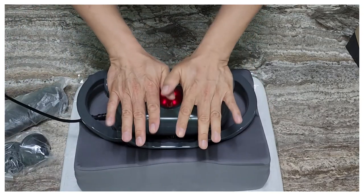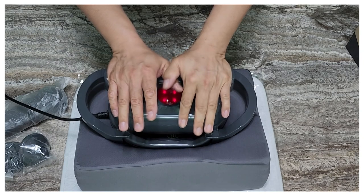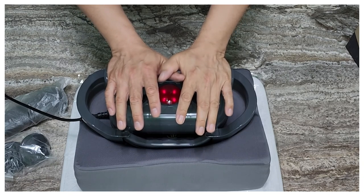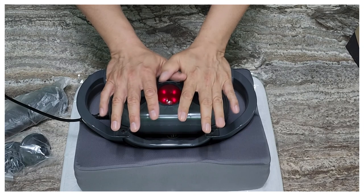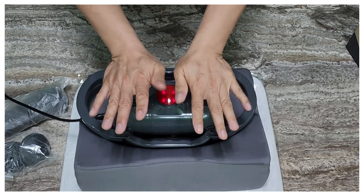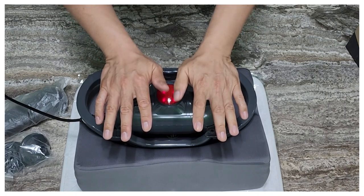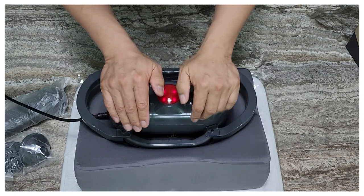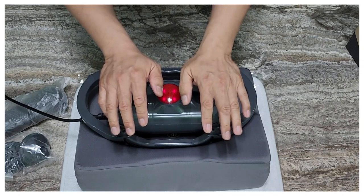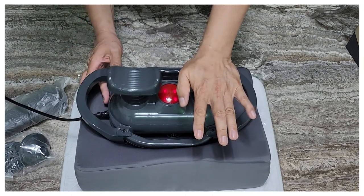So instead, you can put this kind of attachment, and also this one — the long bar. This machine is for leg massage, but you can also do your neck, arms, and backside. It's good for your back too. The power is good enough. I put my hands on it — wow, very good. Today I played badminton, so very good for my hands. So let's turn it off.